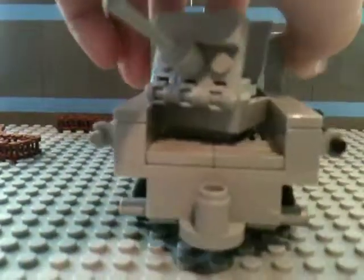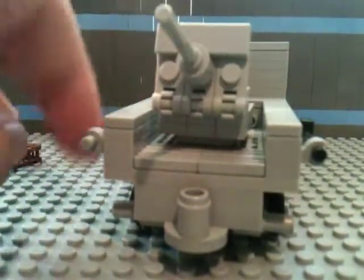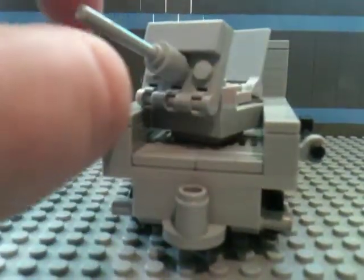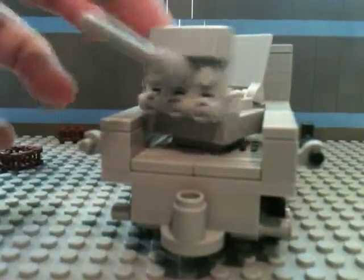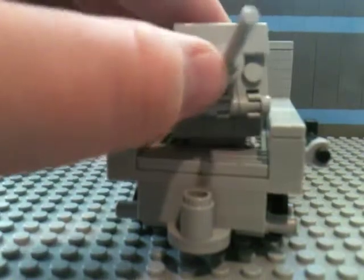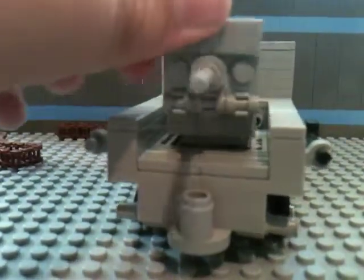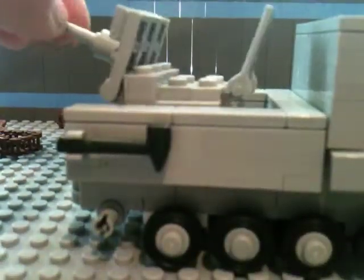The back has got like this thingy — I don't really know what it is, it's just for detail. And I put a flak cannon, like a Pak 36, mounted on the back. It can move just a little bit, not a ton, but it can move up and down nicely. There's also a chair so it can seat one minifig.